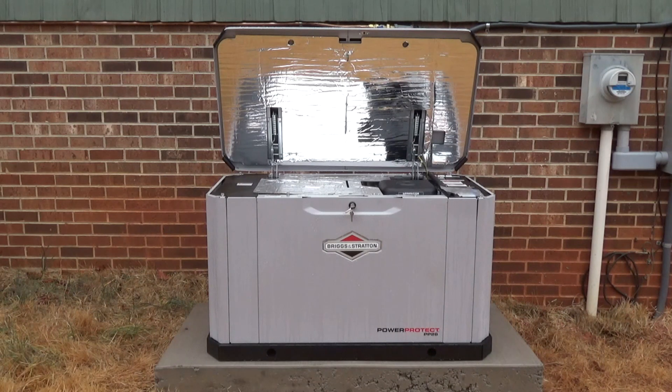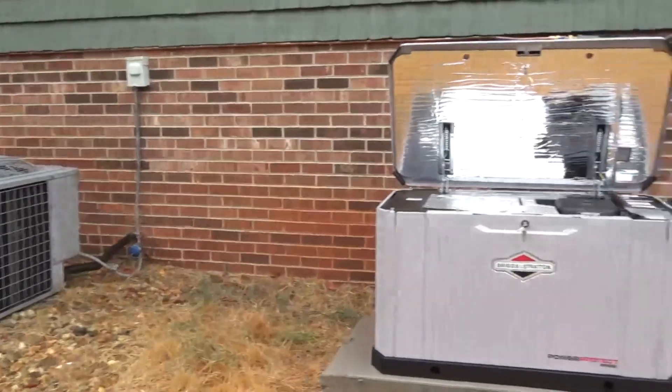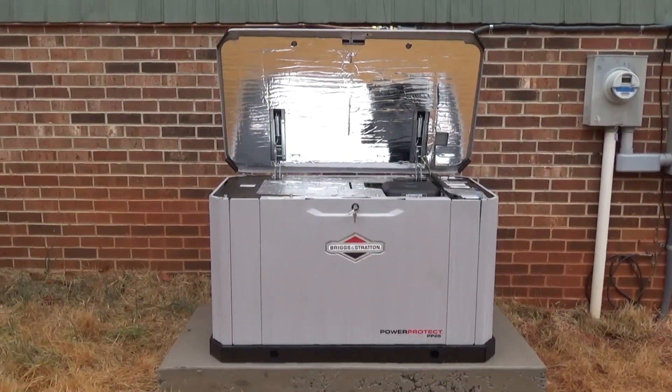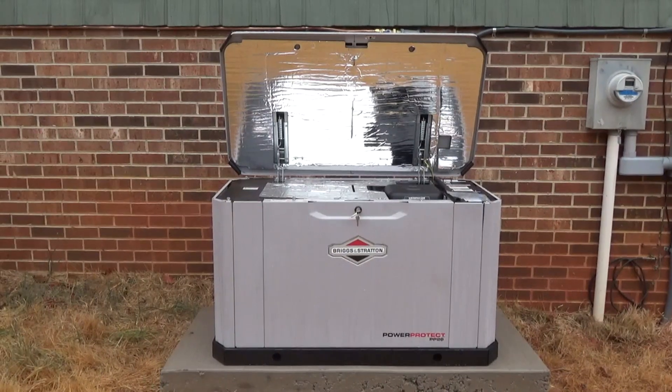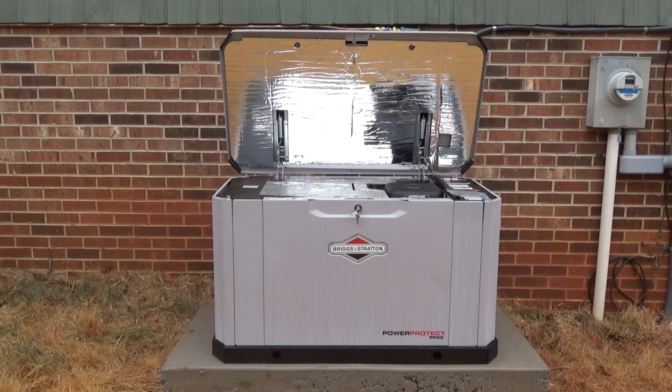We had to go with the large size no matter what brand we went with, because we have a three-and-a-half ton heat pump, a 40-gallon hot water heater, and a 25-cubic-foot refrigerator. Those are our big loads.